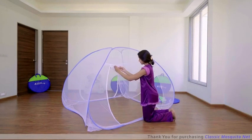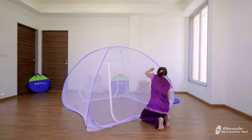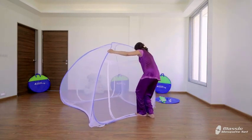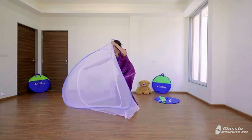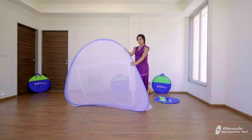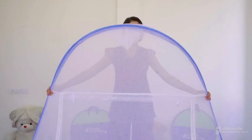Your mosquito net is now ready to use. To close it, remove laces from both sides and close the chain by slowly pulling the zip. Holding one corner, fold it in and hold the upper part with the help of the lace.